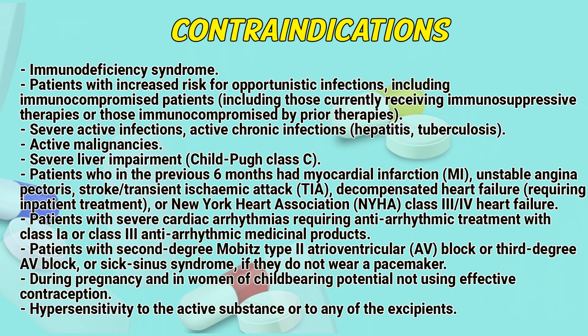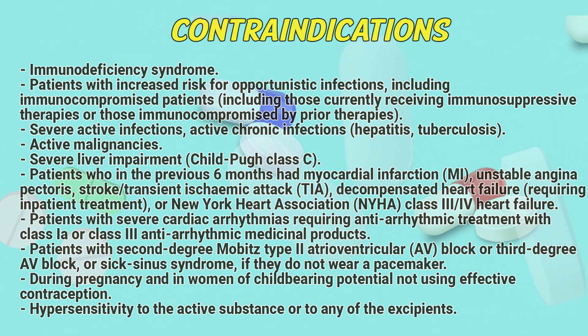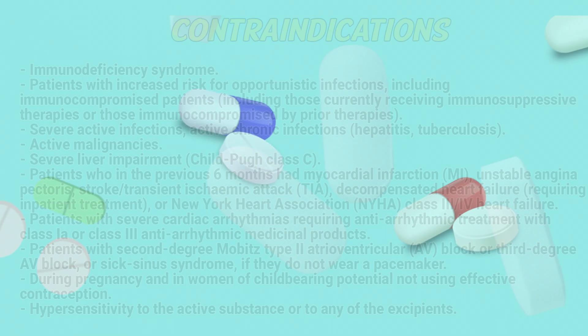Patients who in the previous six months had myocardial infarction, unstable angina, stroke, transient ischemic attack, decompensated heart failure requiring inpatient treatment. Patients with severe cardiac arrhythmias requiring antiarrhythmic treatment. Patients with second-degree Mobitz type 2 atrioventricular block or third-degree AV block or sick sinus syndrome, if they did not wear a pacemaker. During pregnancy and in women of child-bearing potential not using effective contraception. Hypersensitivity to the active substance or any of the excipients.